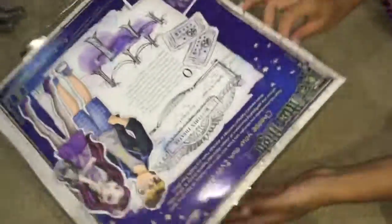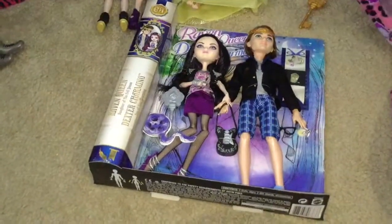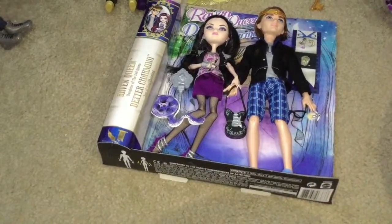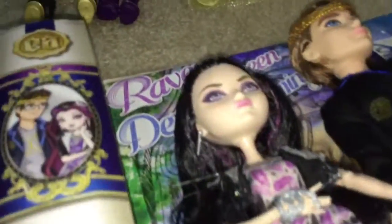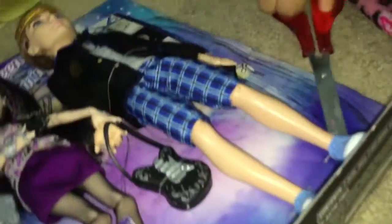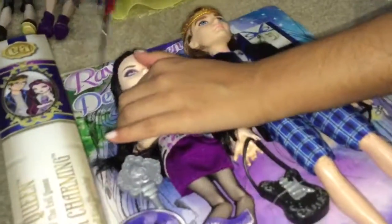Okay, I think it's all opened. Let's put this over to the side to craft, maybe. Here they are, let's touch them. Now that we've touched them, we're going to cut out and set them free. I'm going to try not to trim their hair, because that will be so bad. Same with the clothing.